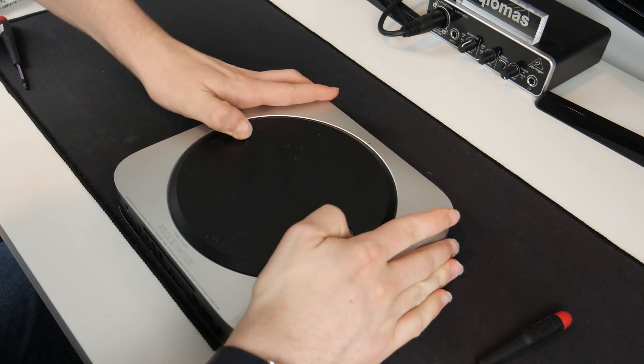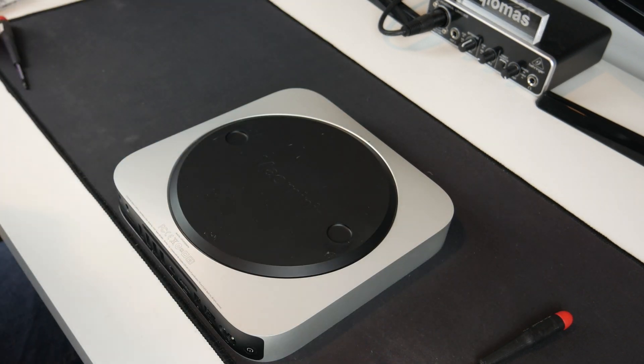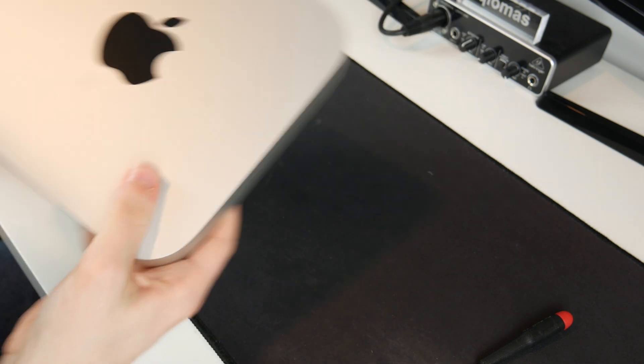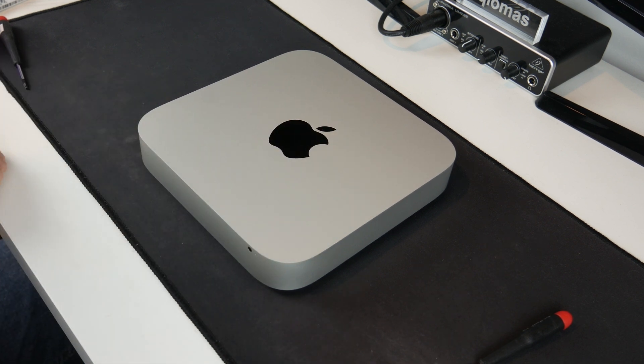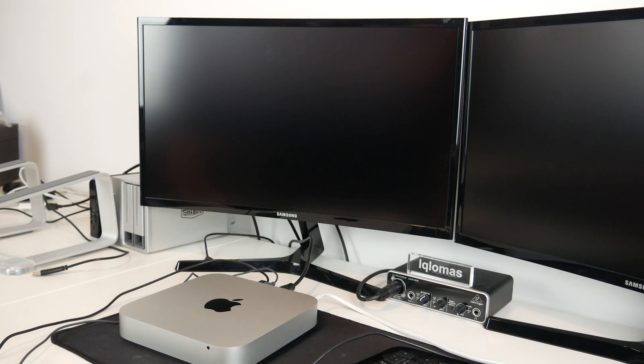Just like that, everything is back together. We can put the bottom plate back on and turn it back to center — there we go, the base is now locked in. We should be able to boot this up and from there we can install our operating system.